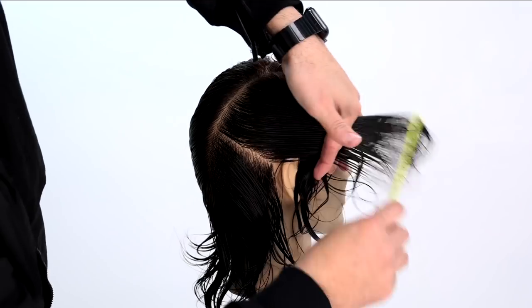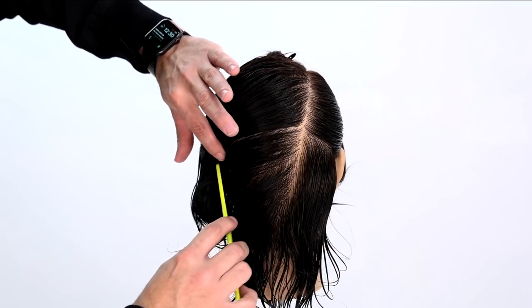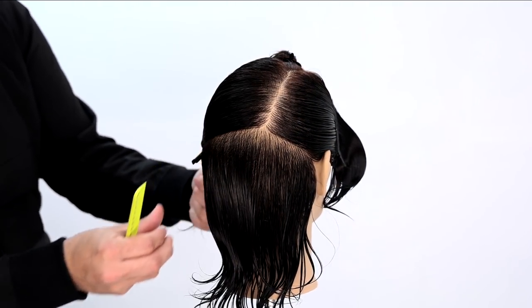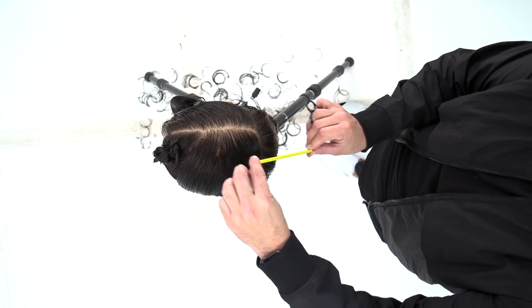Now I want to separate top and bottom in the back, so I draw a slight diagonal forward parting, comb that hair nice and tight, and clip it away. Then we do the same thing on the left-hand side — a nice diagonal forward parting, nice and tight, clip it away. Now you've got your sectioning for the cut.